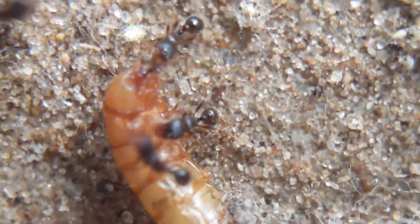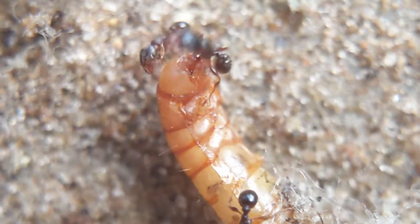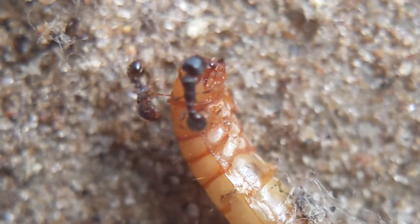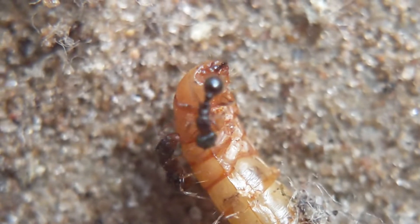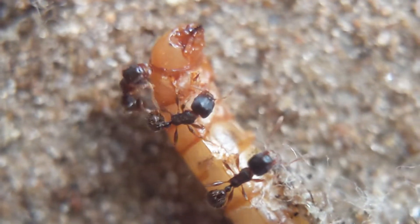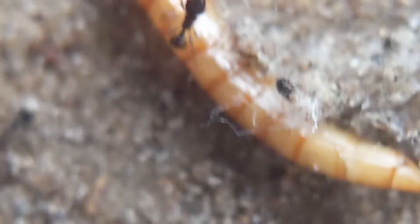Once this colony gets a little bit bigger and starts to outgrow the mini hearth, I'm planning on giving them a Formasquarium XL. From there, I'm planning on keeping them inside of Formasquariums for a while, just like the majority of my ants. Honestly, one of the best nests — please go check out arthropodantics.com. Not sponsored, but they're pretty cool.